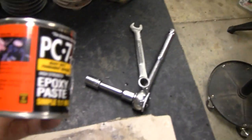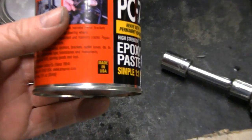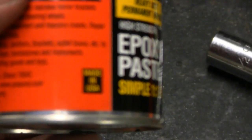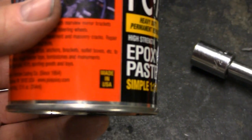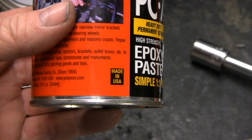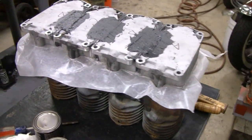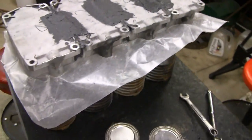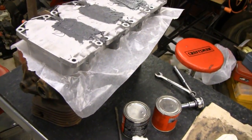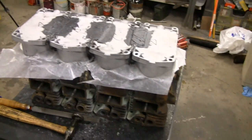Made in good old USA. I'm gonna bring this in the house and let it set up overnight, then I can take them apart and start shaping them and form them into what I want. We'll see you then.